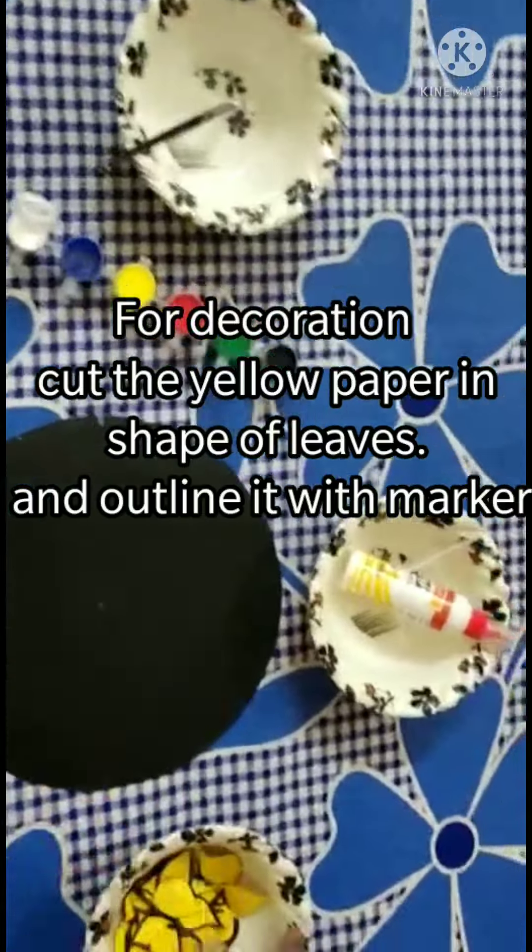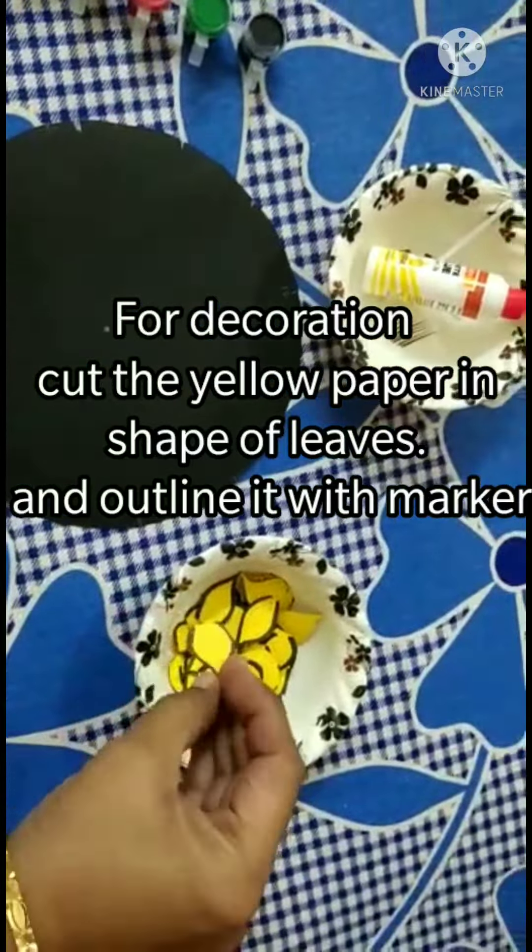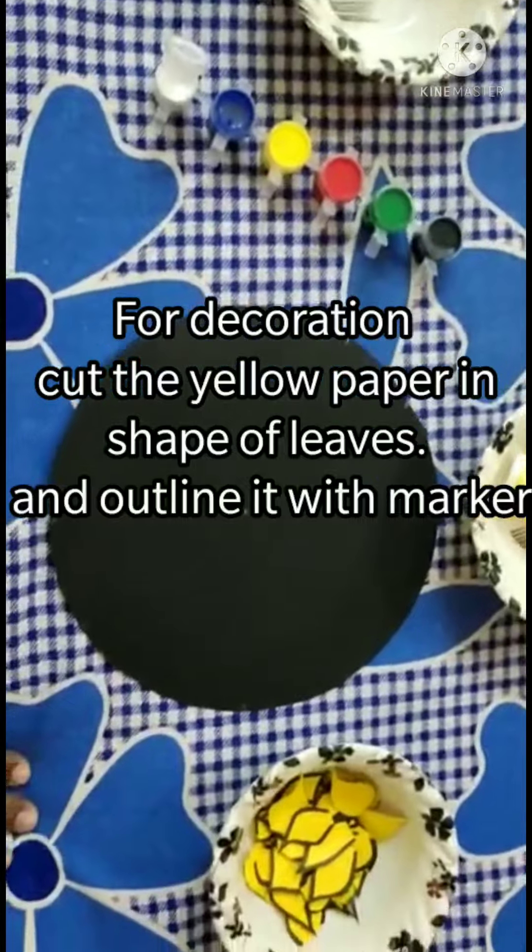You have to take a hard box of paper and cut it in a circle. Then you have to color it black.